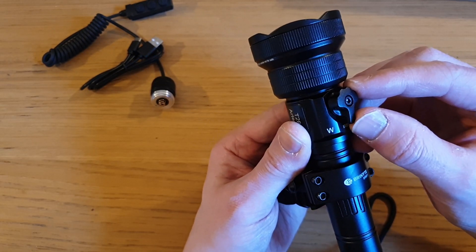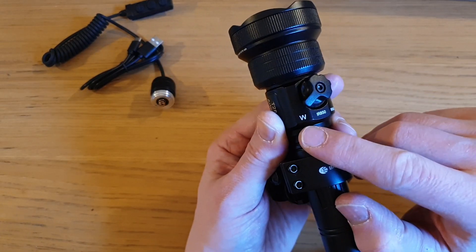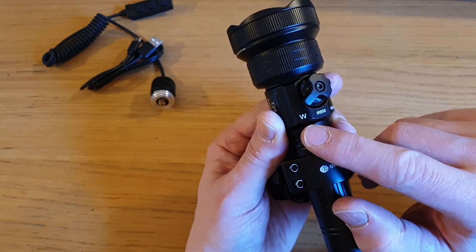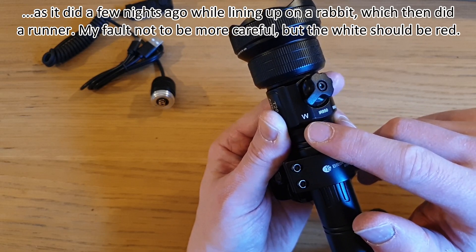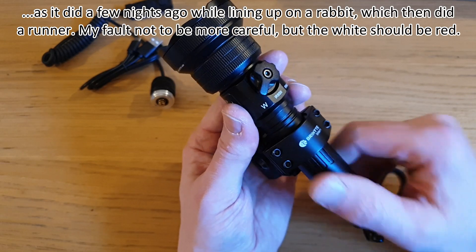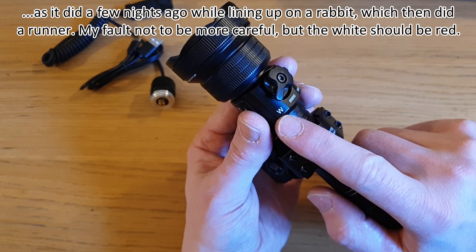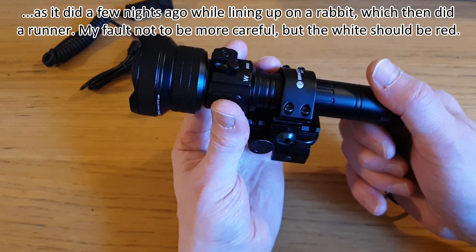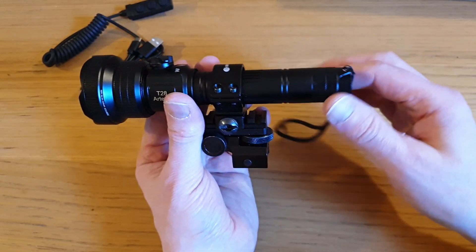When you're out hunting with the torch attached to your rifle or scope, if it snags on your clothes and flicks across from IR to visible light, if that's white it could seriously spook your prey. You'd obviously flick it straight back to IR, but if it was red at least it wouldn't rob you of night vision and hopefully shouldn't alert your prey. In terms of white light, I always wear a head torch when I'm out hunting anyway as my source of white light.